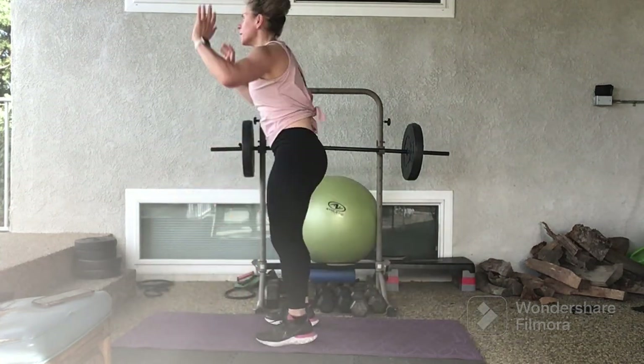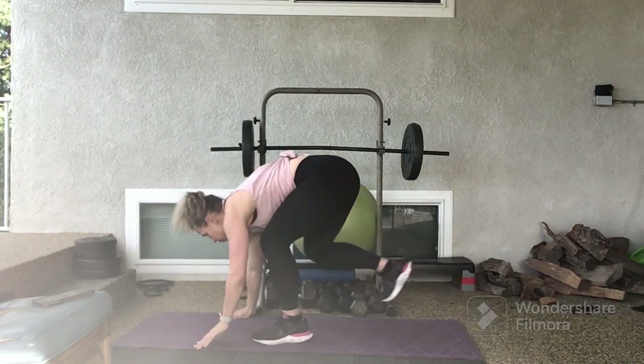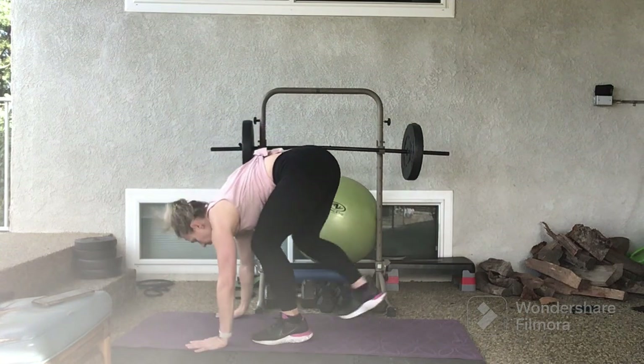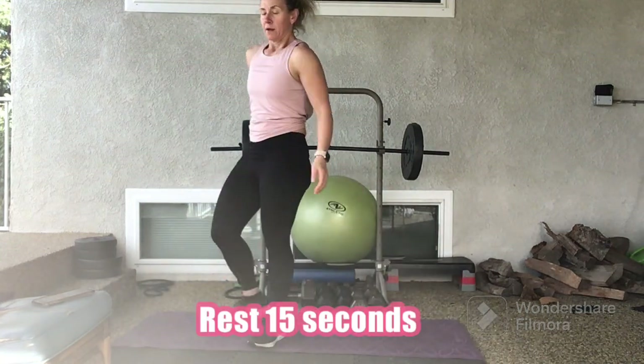10 seconds left. Hang in there. You are done in 3, 2, 1. Rest for 15 seconds.